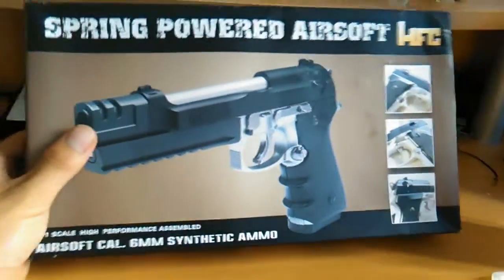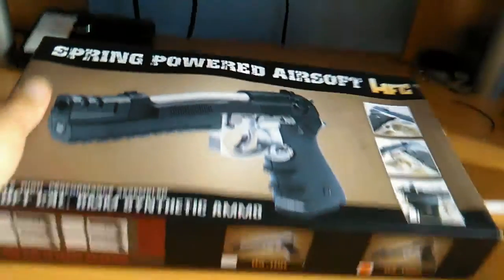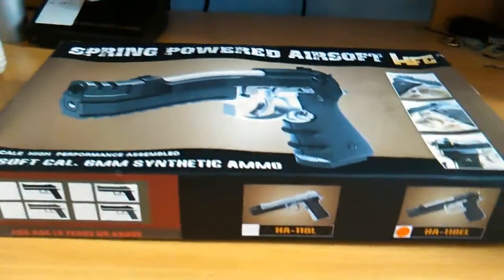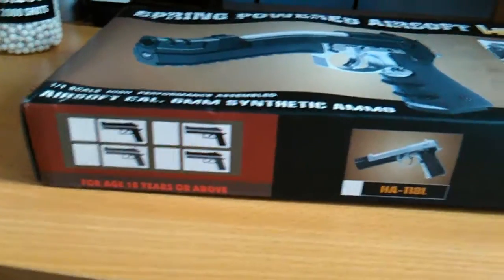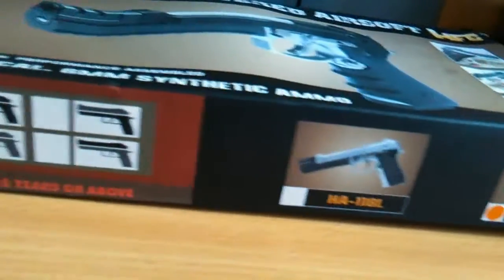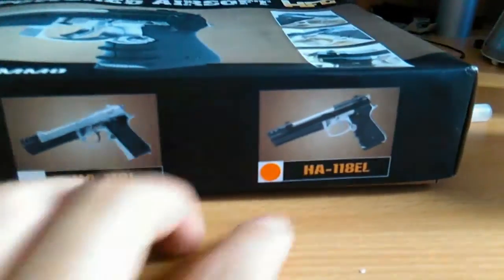It comes in this box. Despite the fact that it's black and silver on the box, it's actually orange and black because of the regulations about how BB guns need to be two-tone bright colours so you can tell that it's not a real gun. It's got various warnings on the outside, and down here there are the two versions and which one you have.